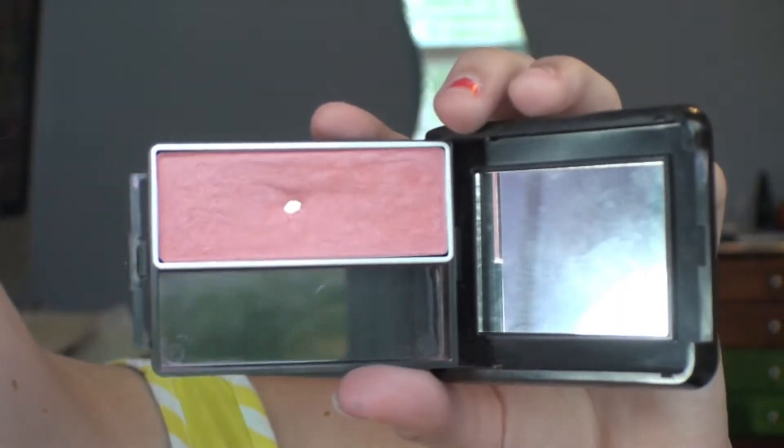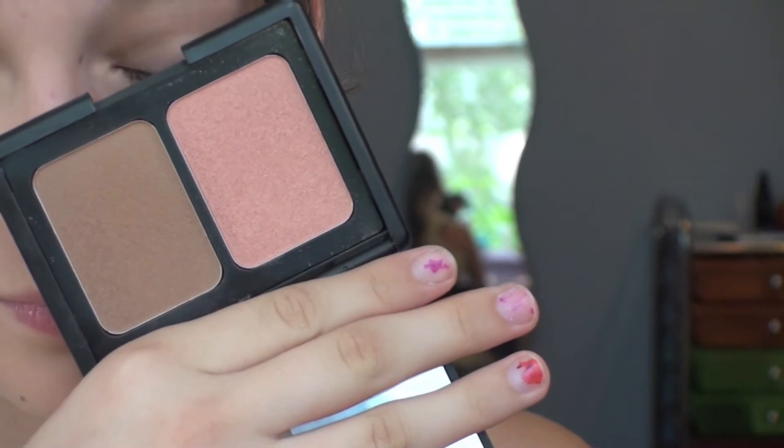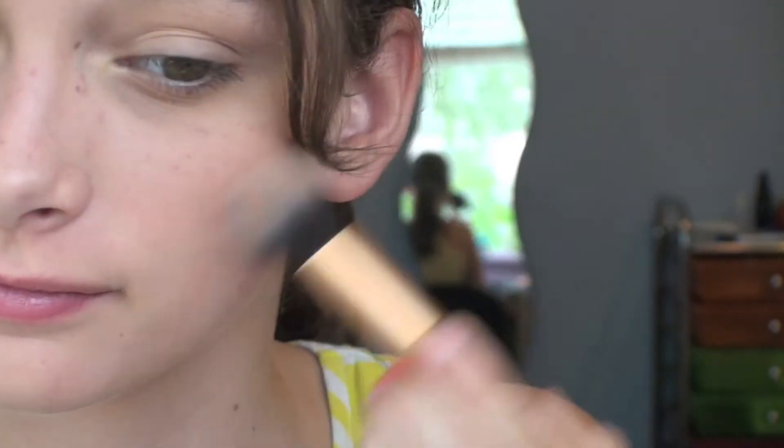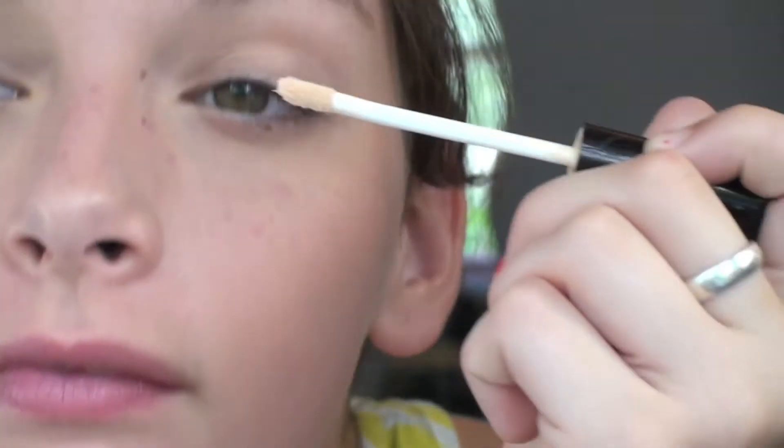For sweet cheeks, I'm going to be taking this CoverGirl blush in Rose Silk and applying it to my cheeks. Then layering it over top, I'm taking this elf blush and bronzer duo and taking the blush and just layering it over — and skipping the bronzer.